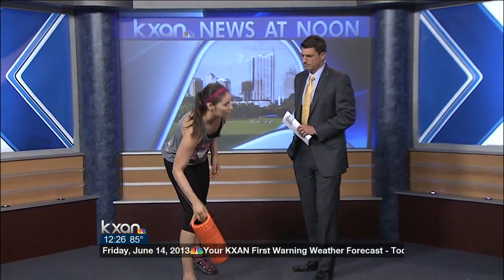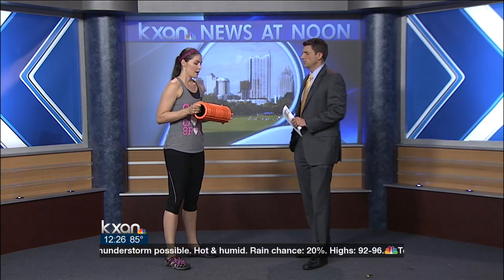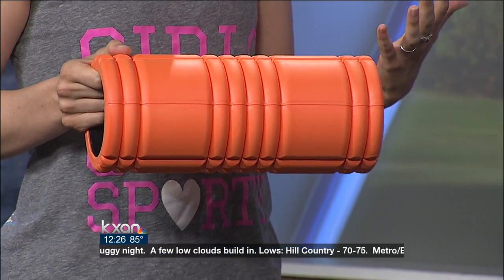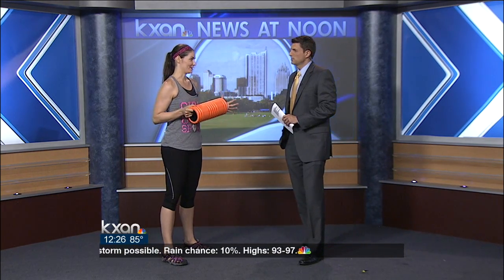So you brought some stuff here with you. I did. What I brought are foam rollers — I've got a couple of portable ones you can throw in a bag or keep at home. You can use them for stretching, but also for a form of sports massage called myofascial release. If you're using them before your workout, you can actually increase blood flow to the muscles you'll be using, so you can essentially use this as part of your warm-up and combine everything into one thing.